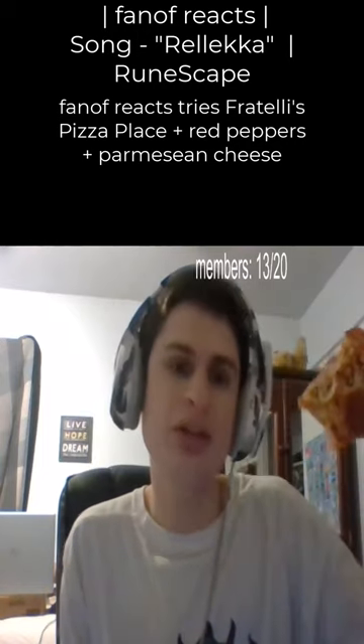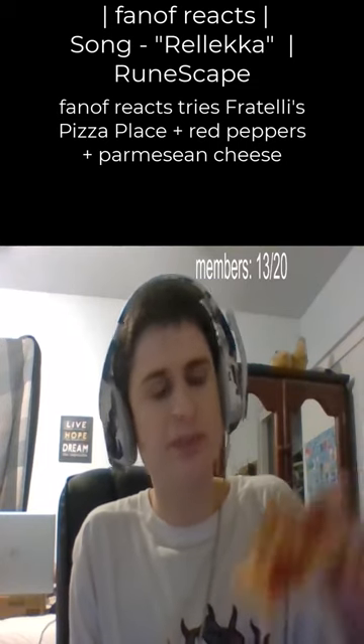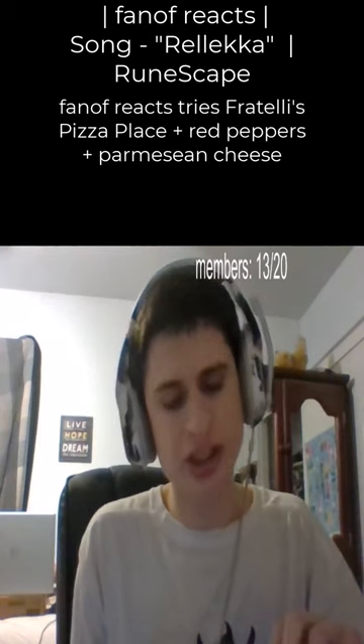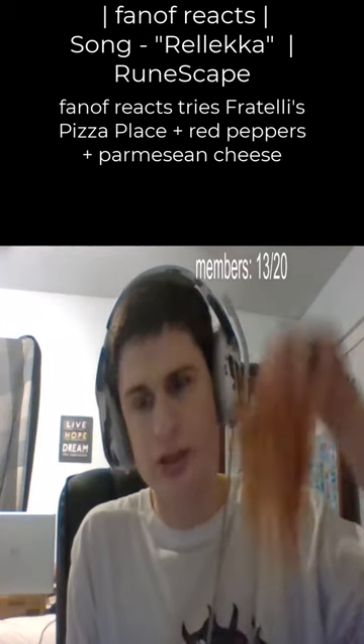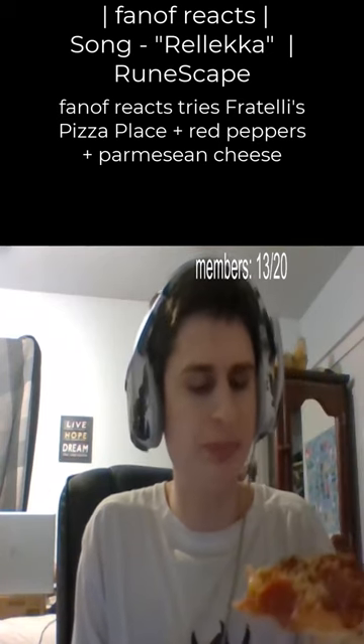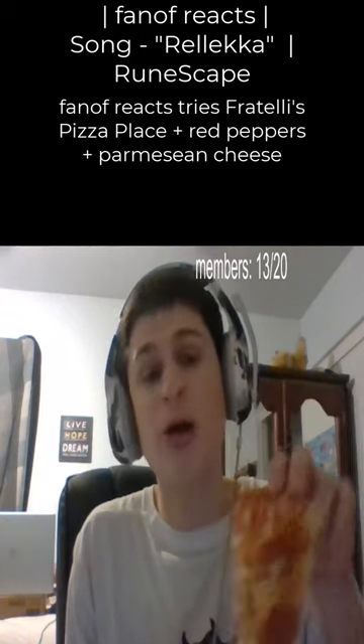Fratelli's pizza — one of the best, if not the best. I feel like I should add some hot sauce onto this, that would be good. Then again, hot sauce is a nightshade, so... okay, thank you so much for watching.